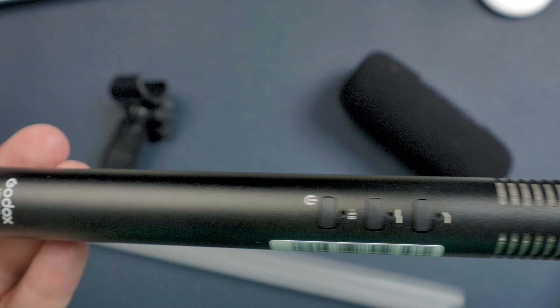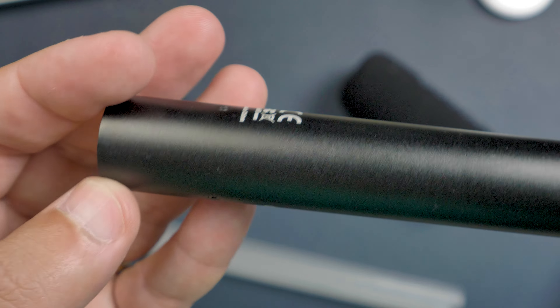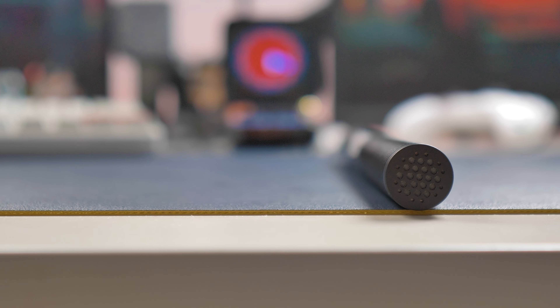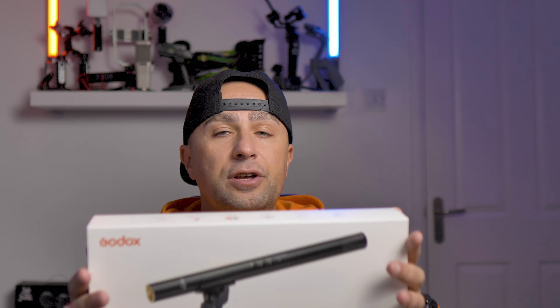The mic has three buttons. The top one is the high frequency boost, great to use when the windshield is placed over the microphone. Then you have the high pass filter to reduce low-end rumbles, like the fan of studio lights for example. The last one is the -10dB attenuation pad, great for recording loud voices. This last button also doubles as the on/off button, because this microphone has a built-in battery.